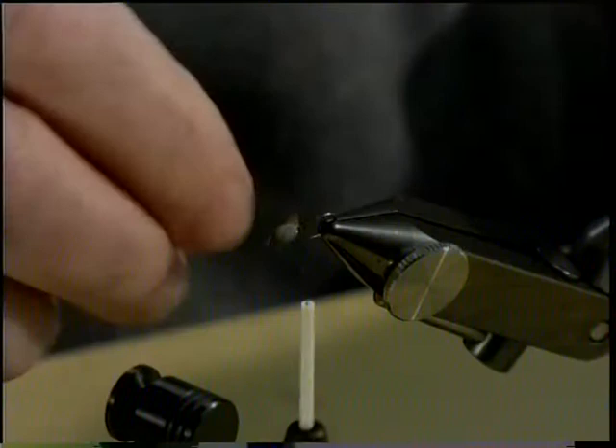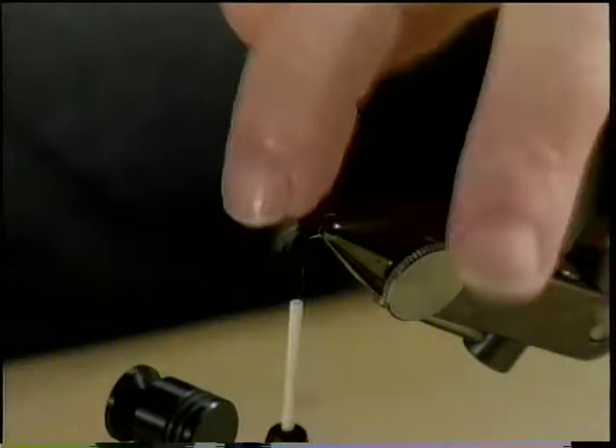I like to bend the stem of the hackle just a little bit so it will wrap easier. Take the tip of the feather in the hackle pliers, or you can use your fingers if you have small hands, and palmer the hackle back toward where you have the thread hanging.